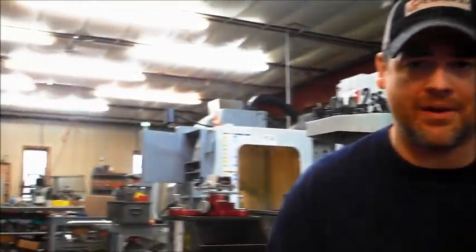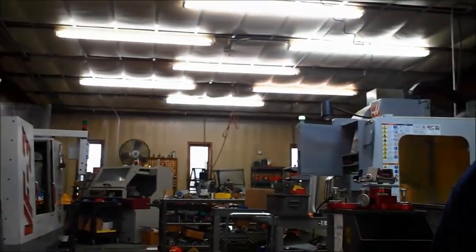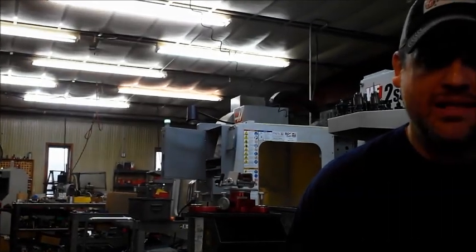Hey everybody, it's Pete for 21st Century Shooting. I'm here in the shop today, so please excuse the noise and commotion going on in the background. We're busy running parts for something new that I want to show you today that we're really excited about, and a lot of you have been asking about for a very long time — and that's a 21st Century Trimmer.